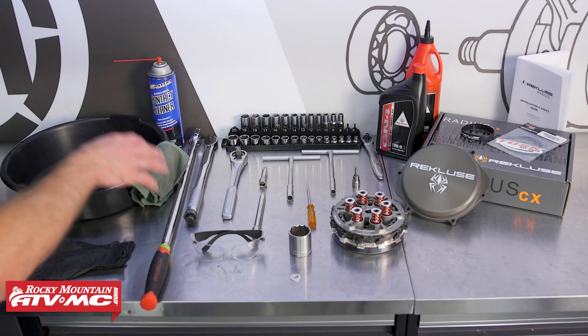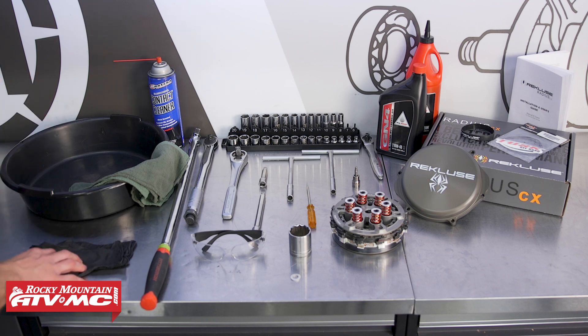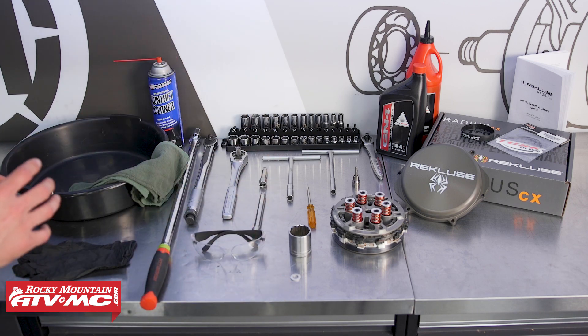To do this job we have some common hand tools, rags, safety glasses, and rubber gloves. We also need an oil pan. We're using a Tusk oil change kit — it comes with the crush washer and your choice of oil, and if you have a four-stroke it's actually going to come with that oil filter as well. We have the Recluse Radia CX clutch we're going to install. The clutch cover gasket that comes with the Recluse will work, but it's just a straight piece of rubber and you're going to have to overlap the ends. We didn't want to take any chances and have any leaks, so we actually went with a Tusk gasket for the clutch cover, and we're also using some contact cleaner.